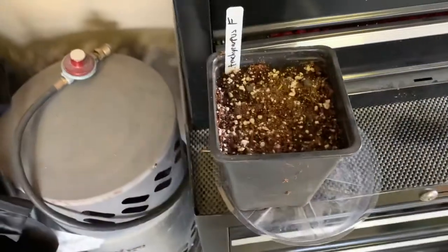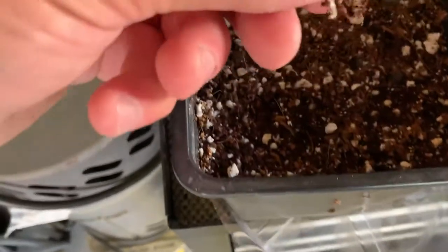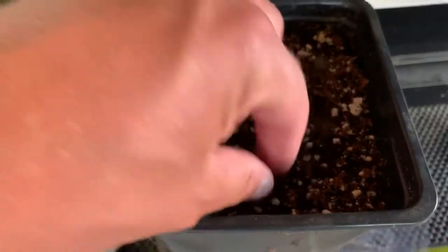Because each one germinated on a different day, you have different rates of growth. Here's the other one I just planted today. There you go — put them back in. That'll be the last time I disturb him.